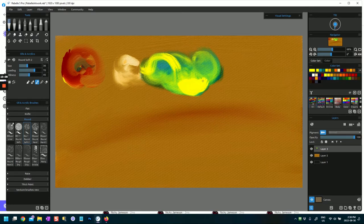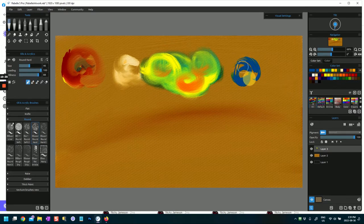Depending on how hard you press - that's a hard press, that is a softer press - you can get something very interesting. So that is round soft. Round hard is more of a bristly brush. If you want to mix it, you could put the paint down and then blend those colors because it's got pigment mixing on. Blue and yellow is making green - lots and lots of possibilities with these brushes.